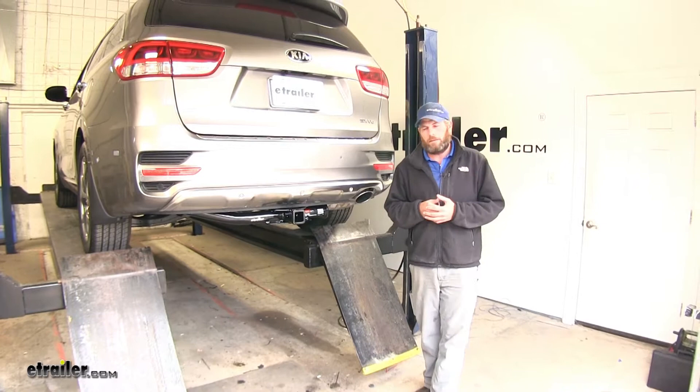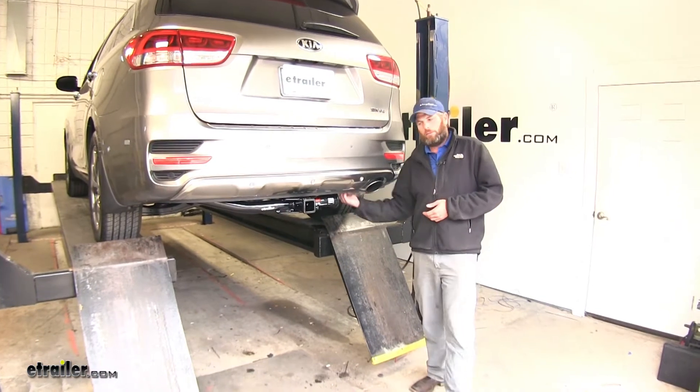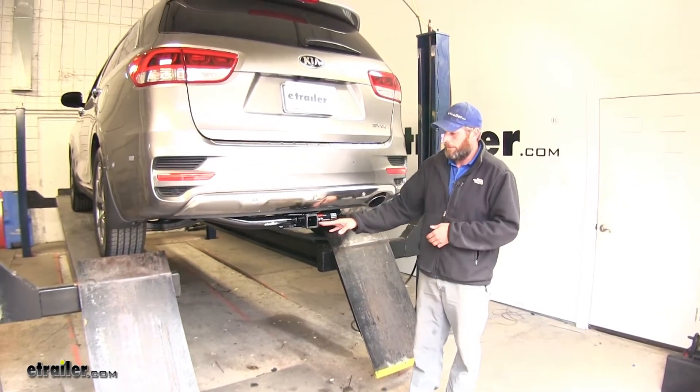Here's what our hitch is going to look like when you get it installed. You see the cross tube — it's going to run across to about this point, then a bracket is going to tuck up and over the hitch, and then go over and match up to the frame. There's no drilling or anything like that required, so it's a pretty easy installation.